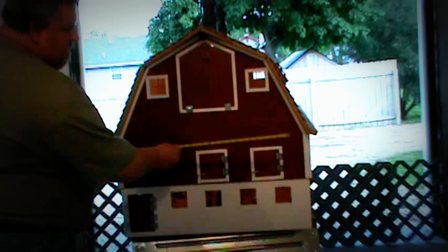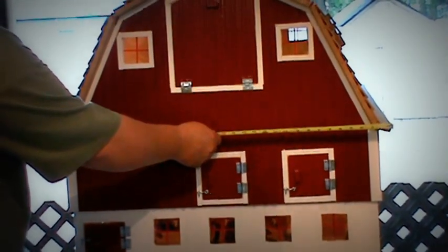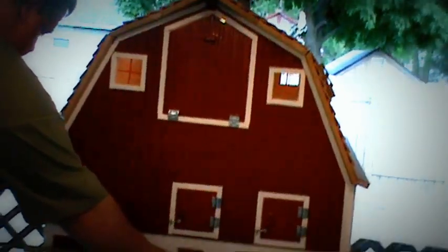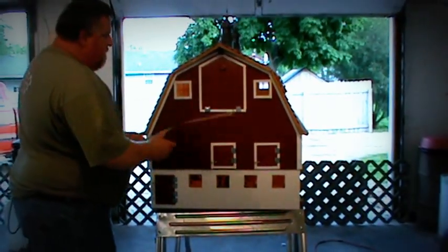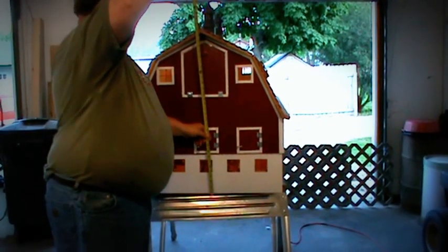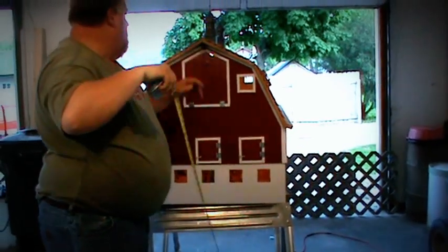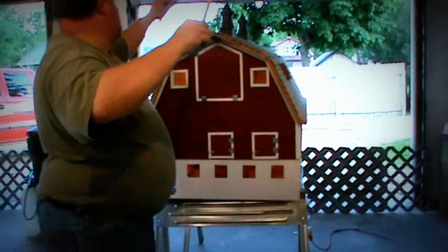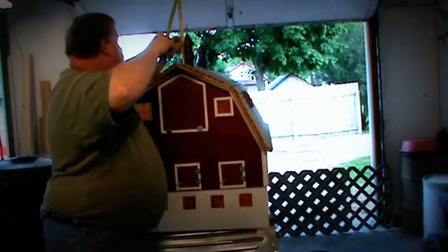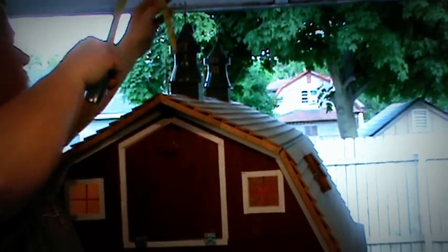This barn is pretty mammoth. It measures 33 and a quarter inches wide; on the bottom it's 30 inches. It's about 40 inches tall up to the points, but it's 32 inches up to the brow. Then from the brow it's 63 quarters of an inch, and then almost 9 inches to the point.